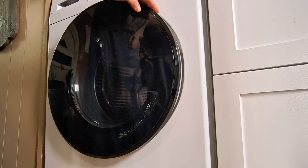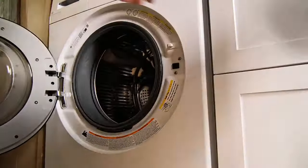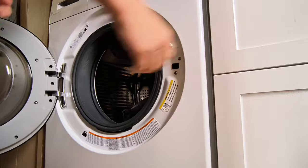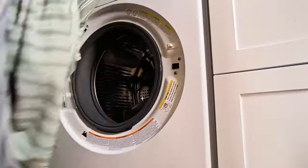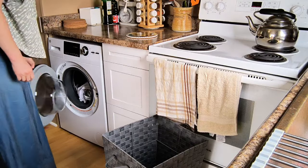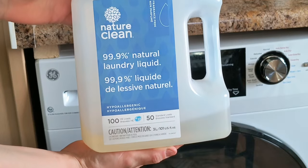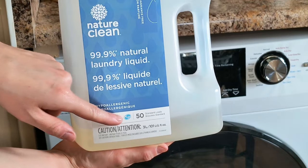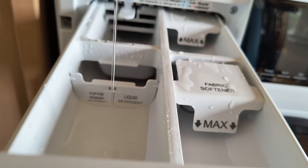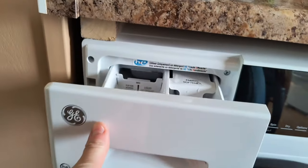We ended up finding an excellent unit. This unit allows wash only, dry only, and wash and dry in one cycle. I have a few shirts that need to be washed. Loosely add your items because overloading this machine may negatively impact wash and dry performance. First, add your high-efficiency detergent. GE Appliances recommends the use of HE detergent in your energy-efficient unit. Then add fabric softener if you choose to. I'm only using detergent today.